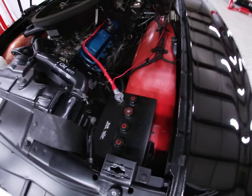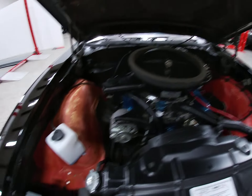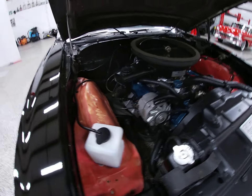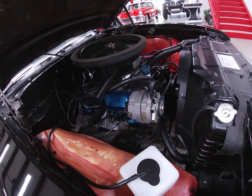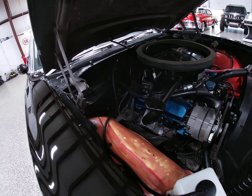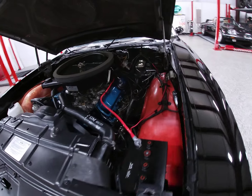If you look at the trim on the dash, it still has very good color. Inside we also have a remote trunk release, which I believe was an option back in the day. And back here we've basically got a very clean trunk on this car, which comes complete with its original spare and all the jacking tools.